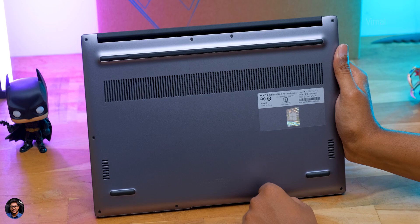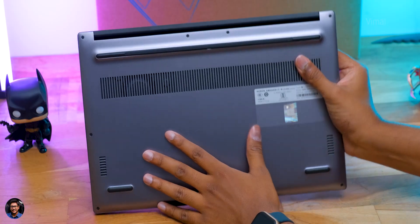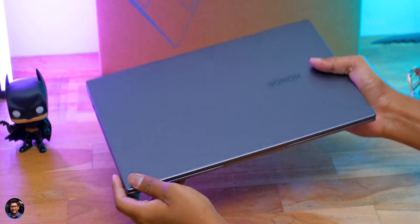Regarding upgradability, the variant we have comes with 8GB DDR4 RAM and 512GB PCIe NVMe SSD. Unfortunately, the RAM on this laptop is soldered on board and not upgradable, so at the time of purchase you'll need to choose between 8GB or 16GB. Keep that in mind.